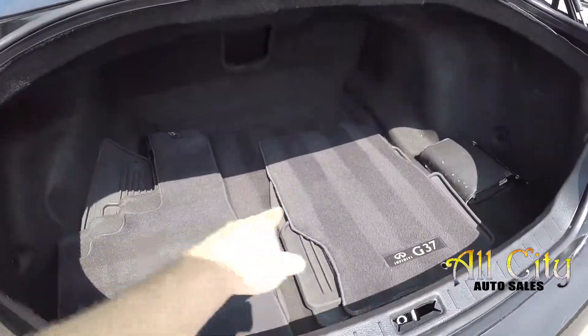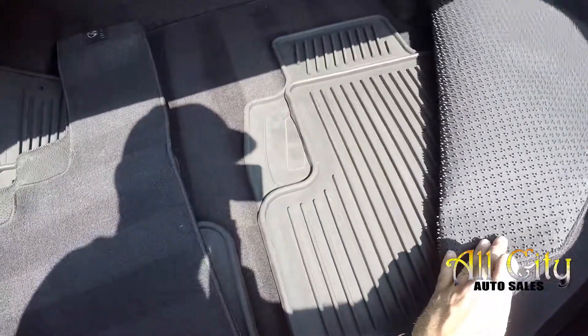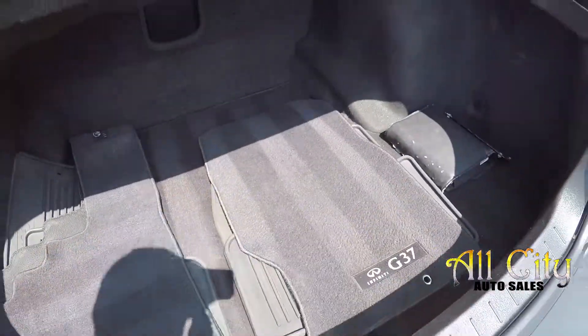Nice size trunk. All of your original carpet as well as all-weather mats have been included, along with a first aid kit and books.